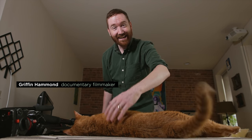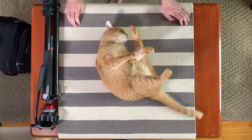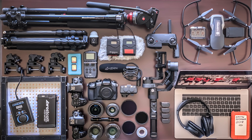Hey Andy Filmmakers, Griffin here. Andy the cat is very happy to see me right now because I just got back from two trips. I was in Chicago shooting a wedding and in Salt Lake City teaching a filmmaking course, which meant that I had to bring a ton of gear to handle both things.